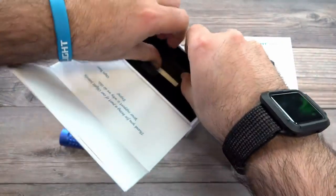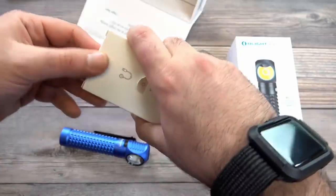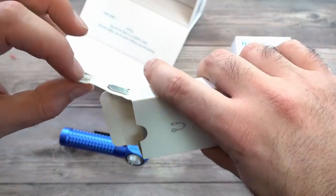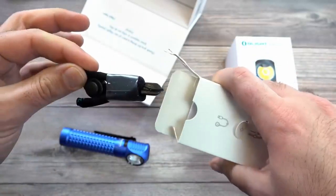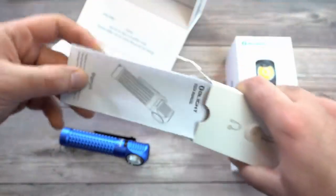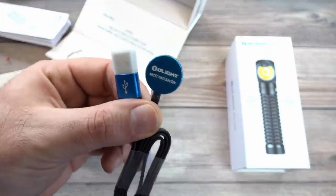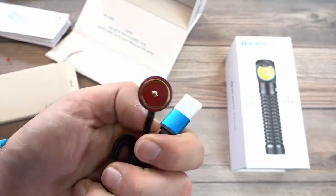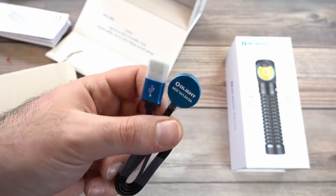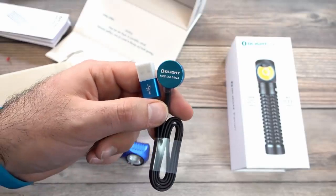Let's take a look at the accessories that come in the box. It has a little hook to easily install the lanyard, which is included. We also have the user manual, and the USB magnetic charging cable — the MCC3, the same one that comes with the M2R Pro. It's a smart charger that adjusts the output based on which Olight you have connected to it.